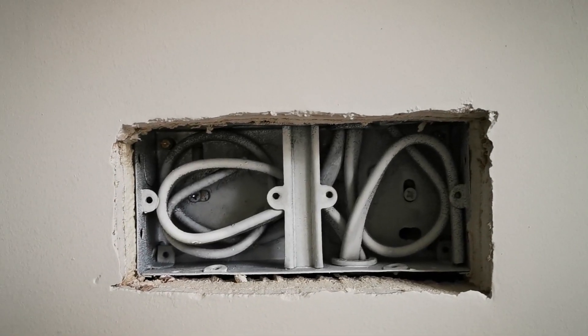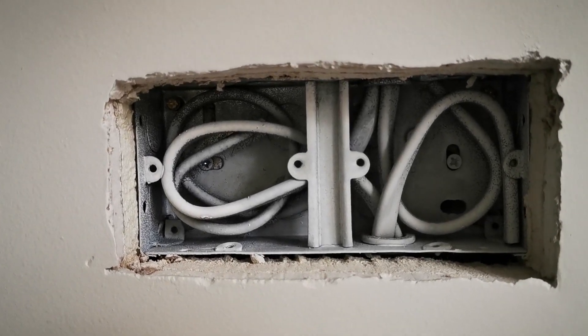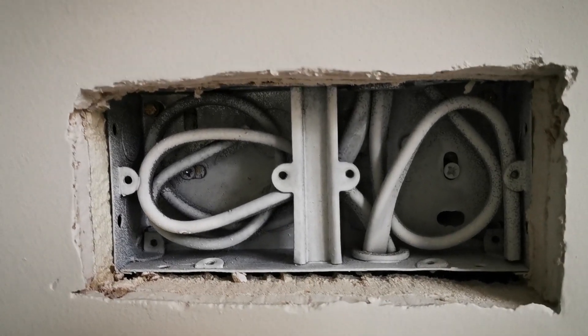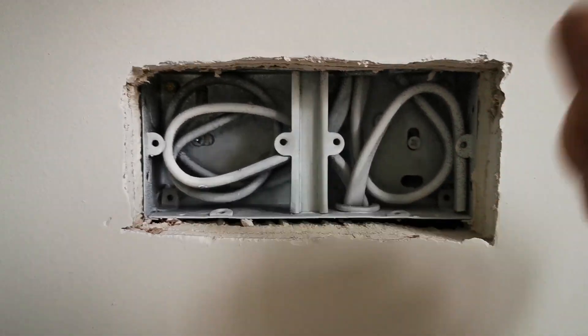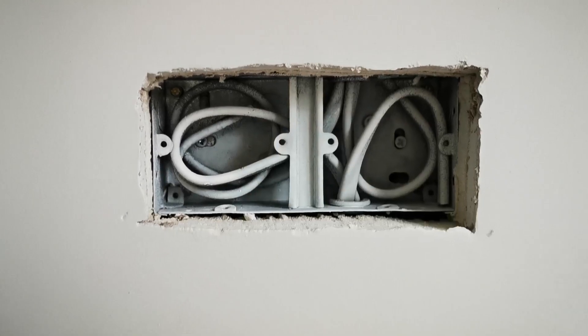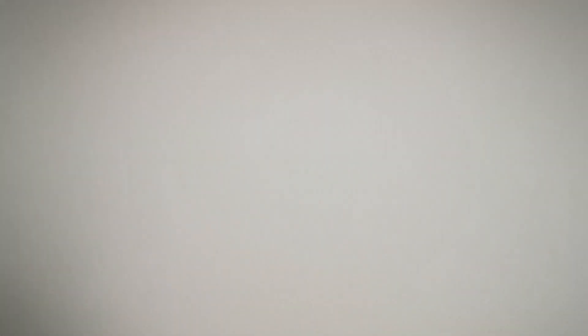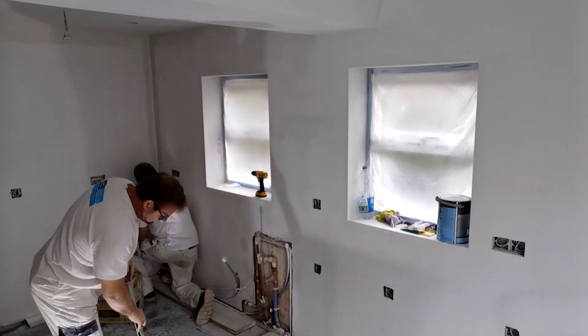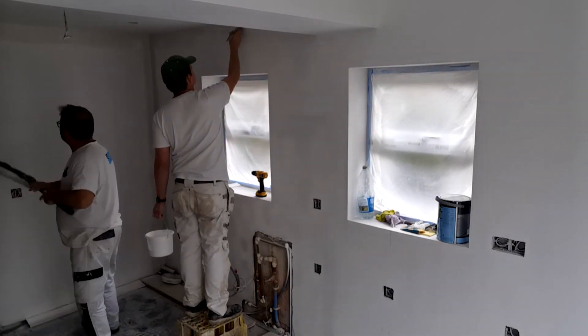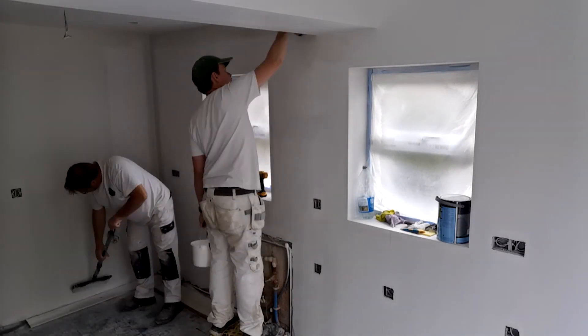A quick tip from Colin Bidwell: if you're spraying the walls, we've got a little cordless blower that we blow these out with, so that when you spray the walls all the dust and crap doesn't blow out onto the walls. So yeah, all these empty sockets — just blast them with a bit of air and then peel them off. It works out really well.